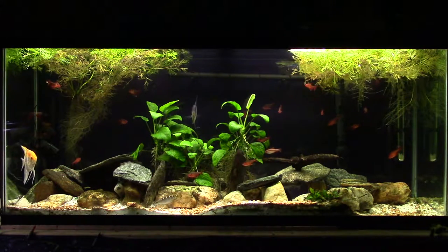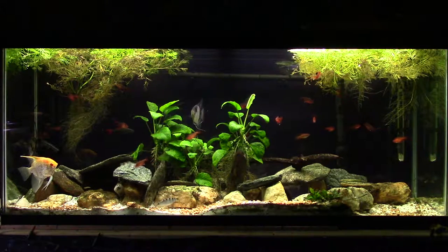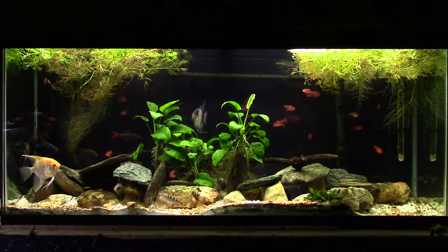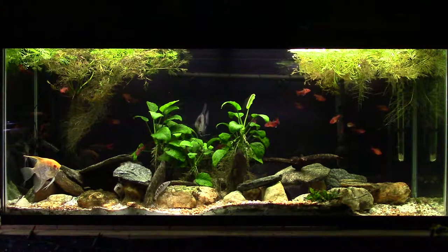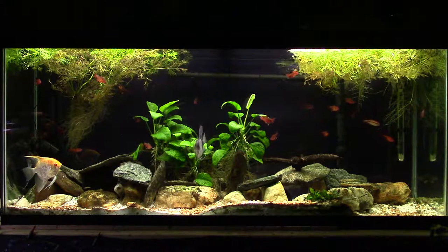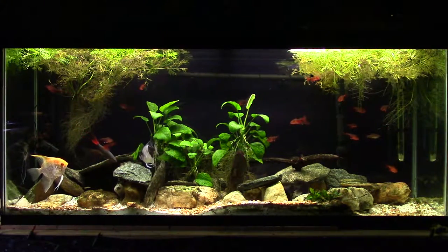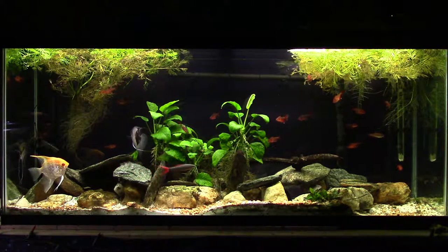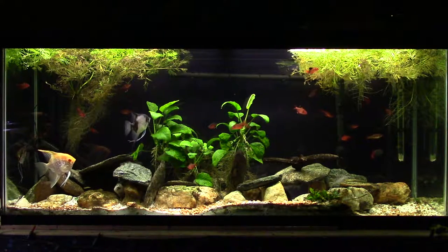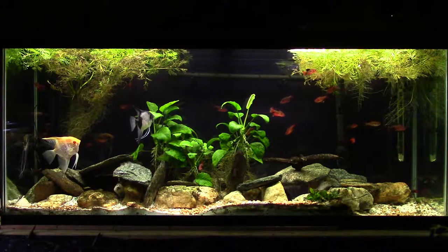If this fish tank were set up outside at normal background CO2 levels — approximately 300 parts per million — the tank would only have about one to two parts per million of dissolved CO2. You'd think rivers, streams, lakes, and ponds would also be at one to two parts per million, but they're not. They have between 15 and 30 parts per million dissolved CO2, and there are different arguments from different scientists as to why this occurs.